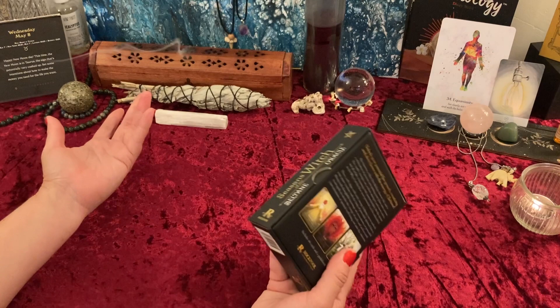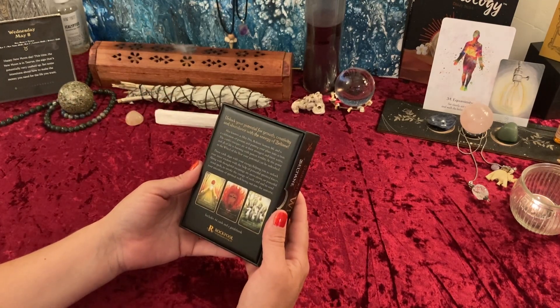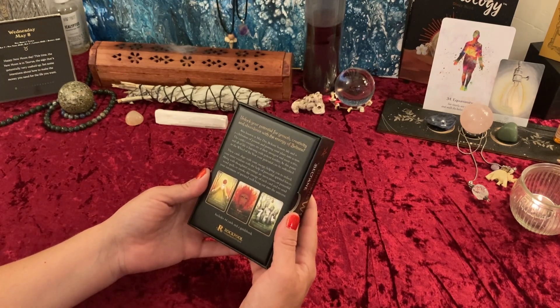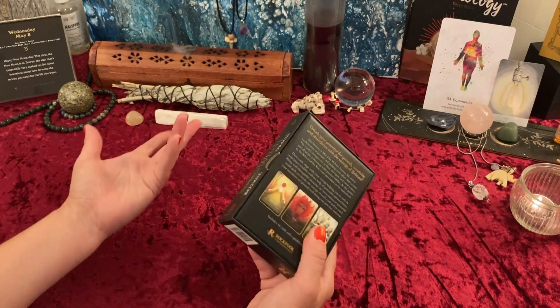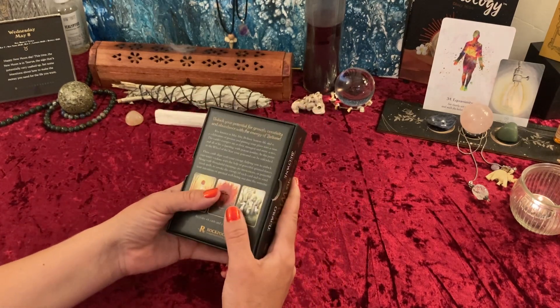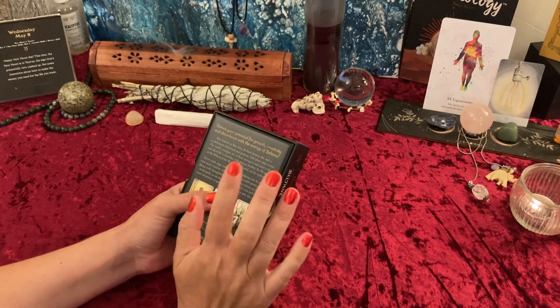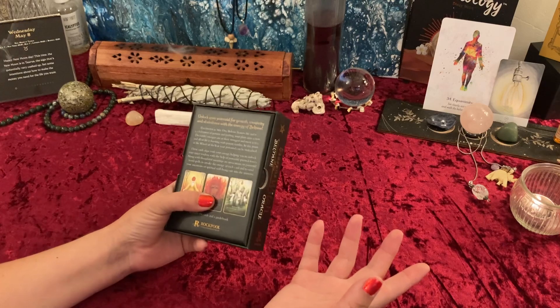Beltane, also known as May Day, honors life and is a celebration of passion and putting your plans into action. I thought — we're in the new moon in Taurus, and Taurus also carries that energy. If you can get a Taurus going, there's no stopping it, so I really like that.